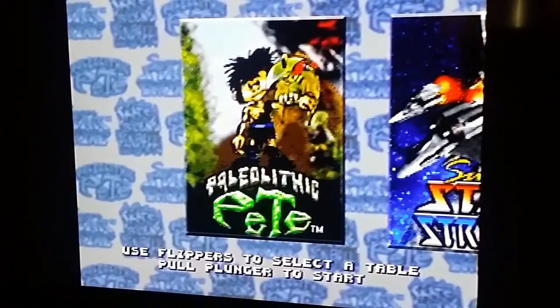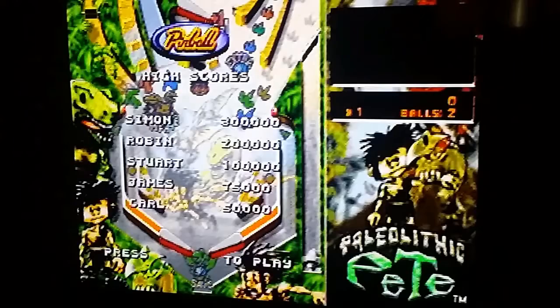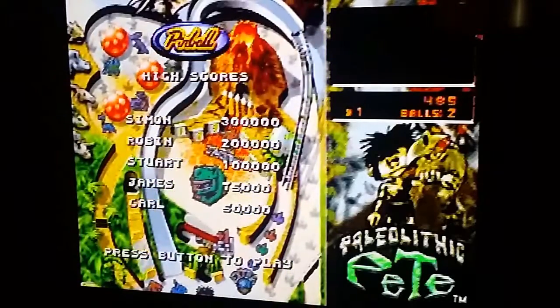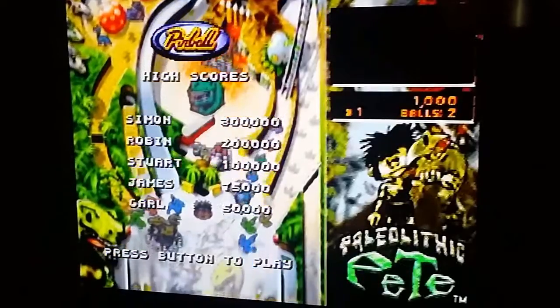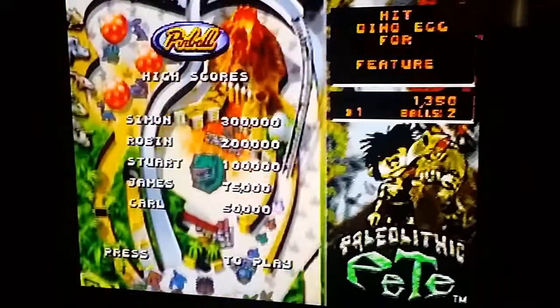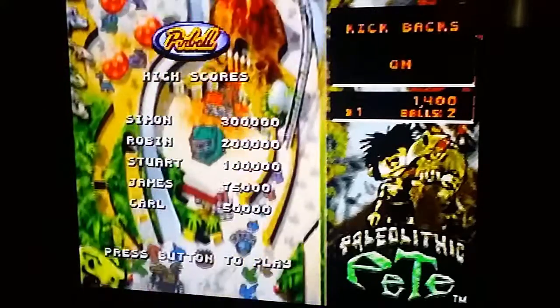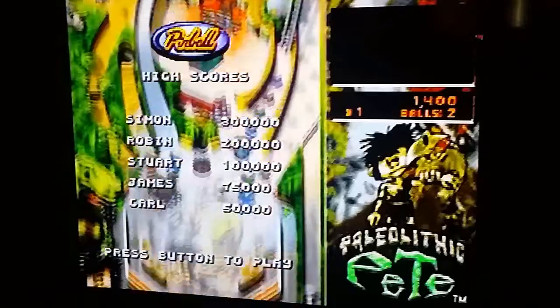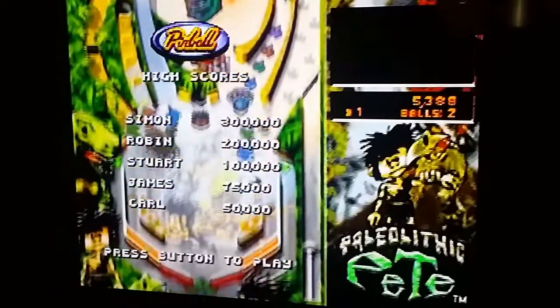By the way, these take four double-A batteries, which is kind of nice — it makes it a little bit portable. I bought this... I can't remember where I bought this one. I bought it somewhere on sale — I just thought, oh, pinball, that'd be cool, and I just picked it up. Not at a thrift store, just at a store somewhere. These little things are pretty cool.